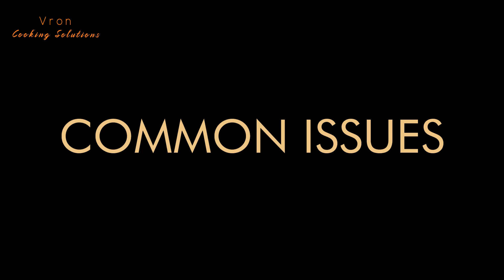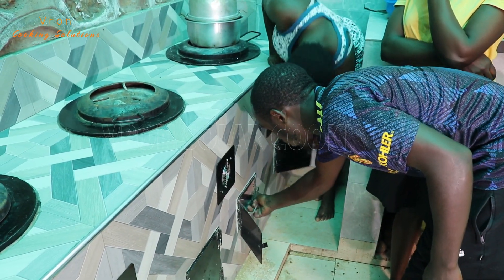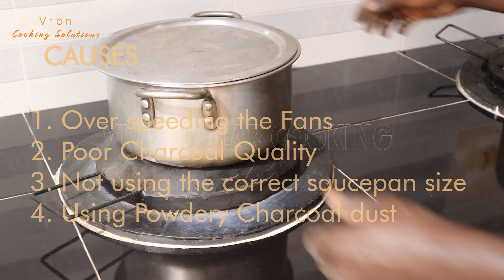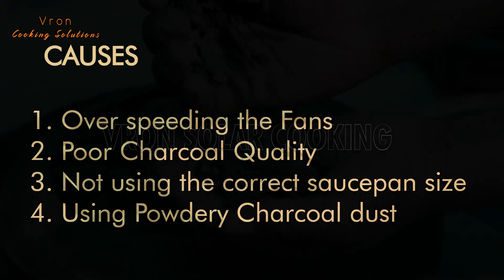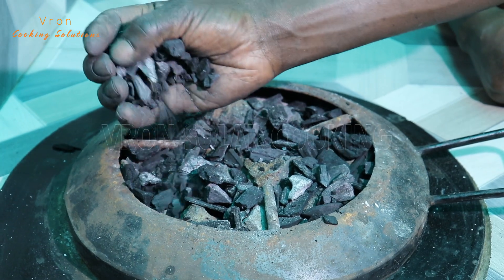These are some of the common issues you may find when using our stove. If a lot of ash comes out of the top of the stove when you are cooking, please always reduce the speed of the fan when cooking. You can totally switch off the fan and open the doors of the ash chamber and cook using natural airflow. Also, you may be using poor charcoal quality — always get good quality charcoal. Make sure the saucepan you're using covers the full top of the burner without leaving any spaces. Also, make sure that the charcoal dust you're using has particles. Do not use powdery charcoal dust. With these practices, you will avoid having ashes in your kitchen.